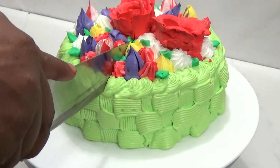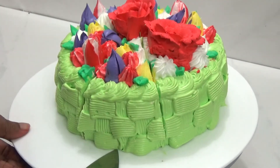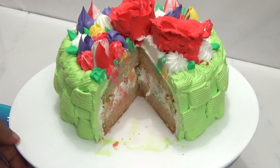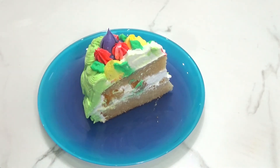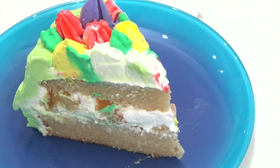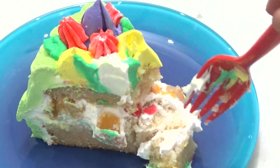Let me cut and show you. Look at that — you can clearly see the layers. If you like my cake, please hit the subscribe button and share with others, and hit the bell icon so that you will get notifications for another beautiful recipe. Until then, take care, bye bye!